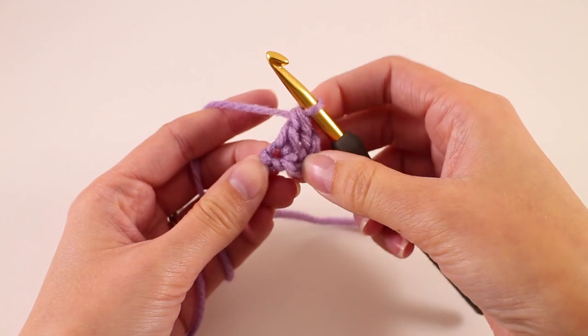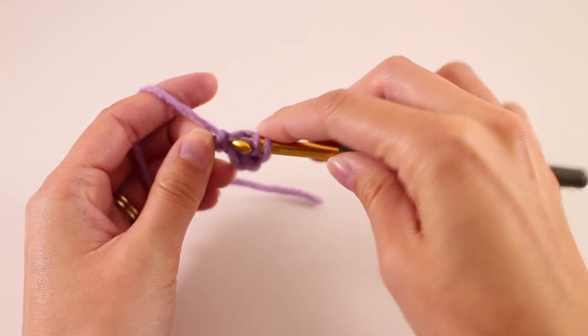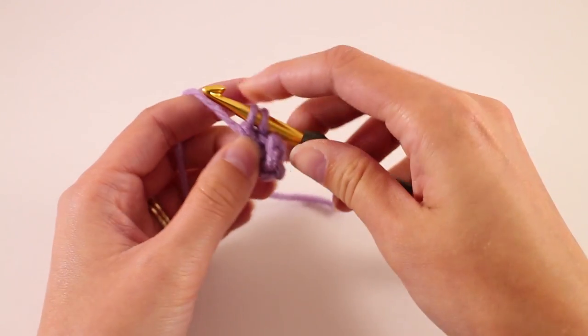I've worked my first double crochet there and the second. We're just going to place all of these double crochets in the same chain.